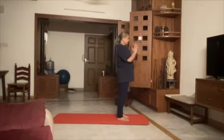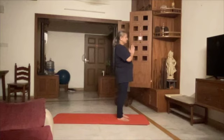Come to the front of your mat, both hands in Namaskara Mudra. Let's chant Om before we start with Surya Namaskar.